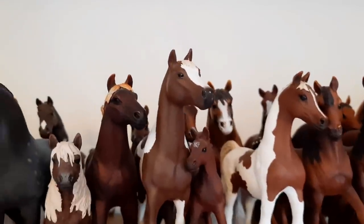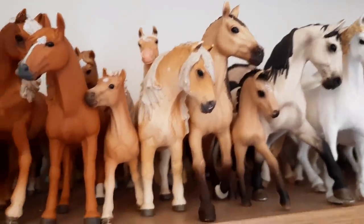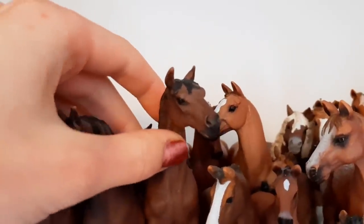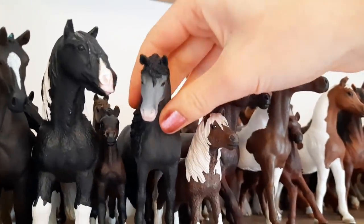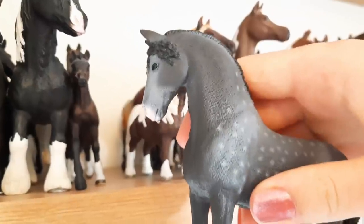The first thing you're going to want to do is pick the Schleich horse you're going to make the ear bonnet for. I'd recommend using a horse that doesn't have a crazy sticking-up mane. For example, not using a horse like Missy here, but someone like Seamus would be perfect because his mane is all flat. I'm going to be doing the demonstration on Vegas, one of my new horses — I think an ear bonnet is just going to suit her so well.